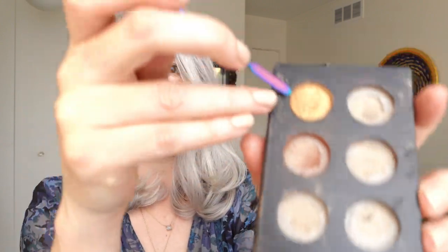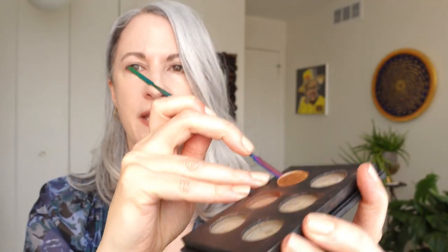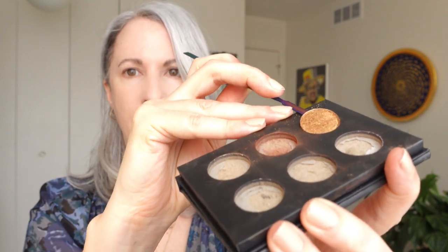And what you can do is you can insert this little tool into the space between the pan and its container, and if you're lucky you can pop it right out.